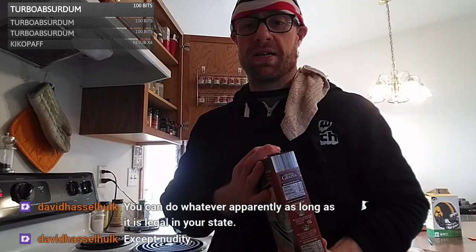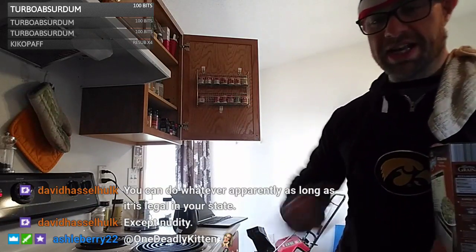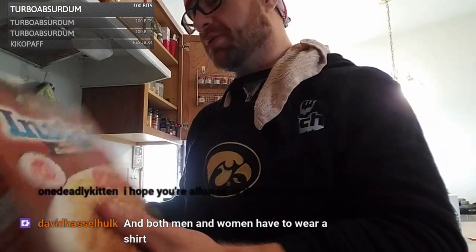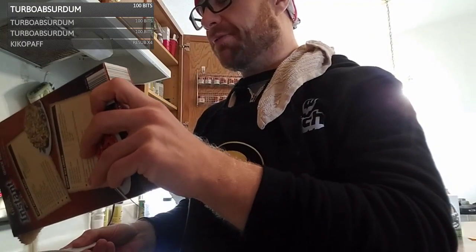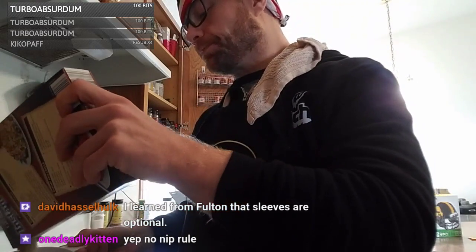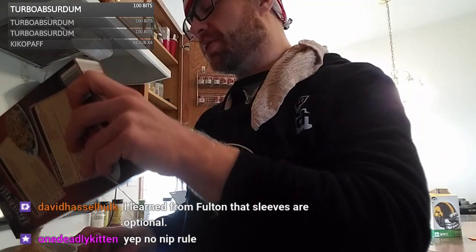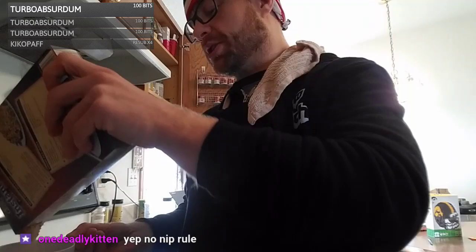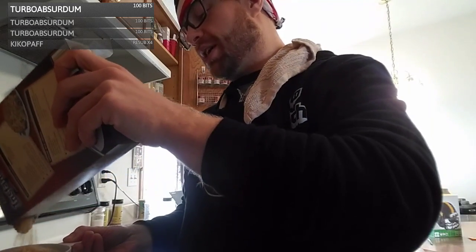You can do whatever on Twitch as long as it's legal in your state, except nudity — no nudity off the table. I use this instant brown rice — I buy four boxes at a time. We're going to do five servings of rice and five servings of meatloaf for the week. I measure it out on my calorie counter — I try to stick to a pretty particular diet. Actually we're gonna make six cups of rice, split into five meatloaf servings — just a little extra carbs for the week.